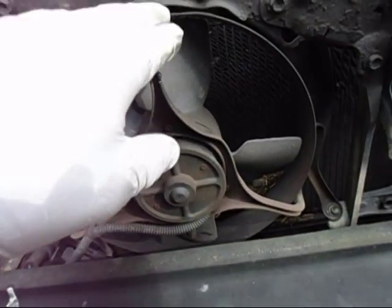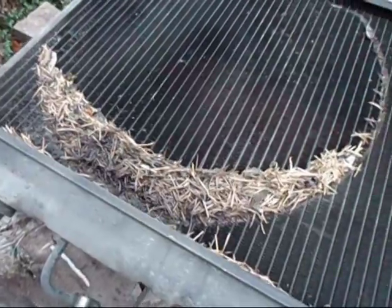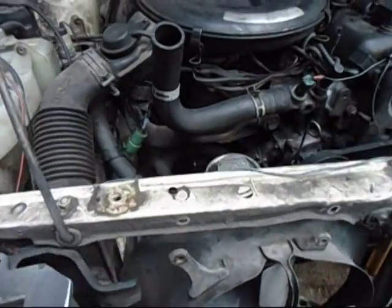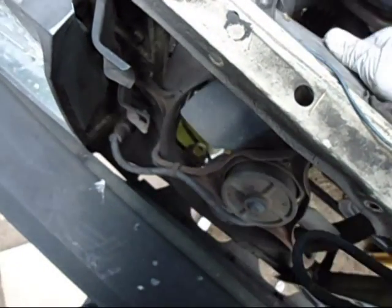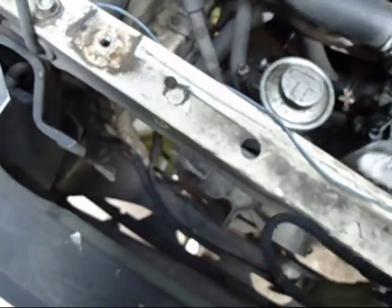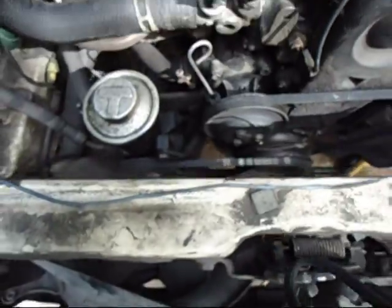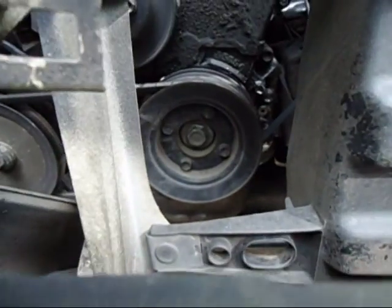Unplug this and get this out of here. I can see there's a lot of pine needles built up in there — that couldn't help matters any. Get this loose, get it out of the way. It's out of the way enough that I can get my impact driver in on that pulley bolt.